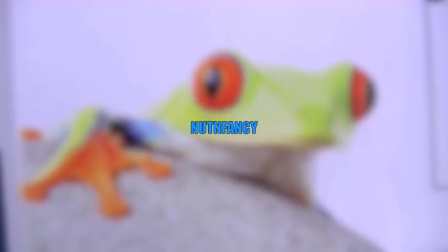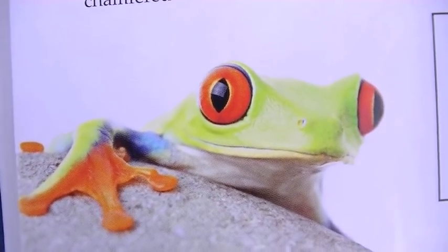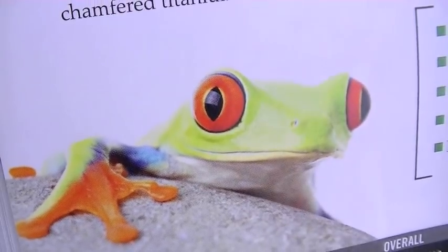Look at that funny looking frog. He looks how I feel sometimes on my tabletop reviews - goofy, kind of bug-eyed, unsure of myself.